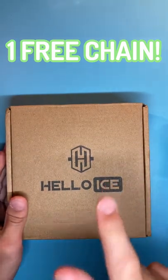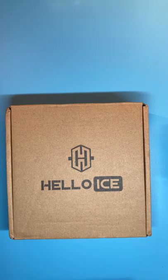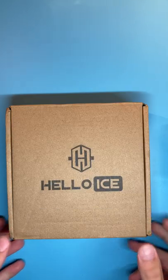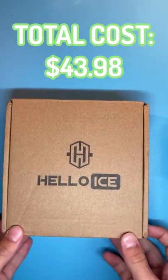Welcome back. Today we're unboxing my Hello Ice order. It took 8 days to get here. It has the 3mm stainless steel Cuban chain and the 2mm herringbone chain. It came to a little bit over $42 or $43 including shipping.